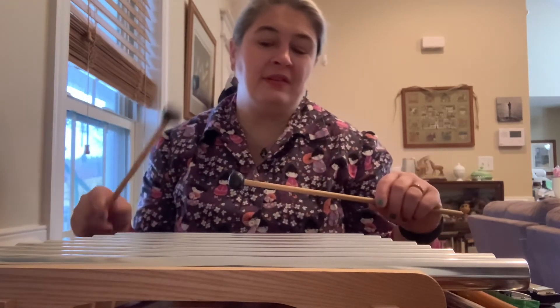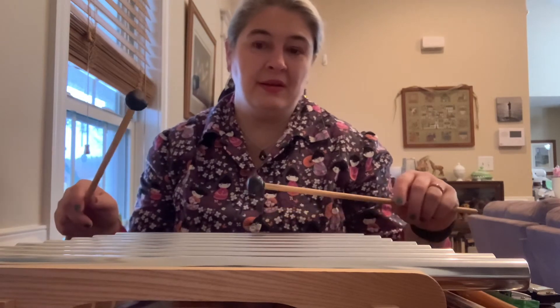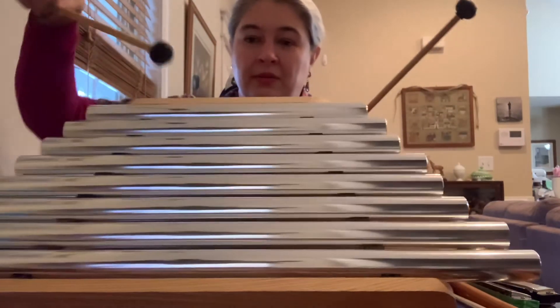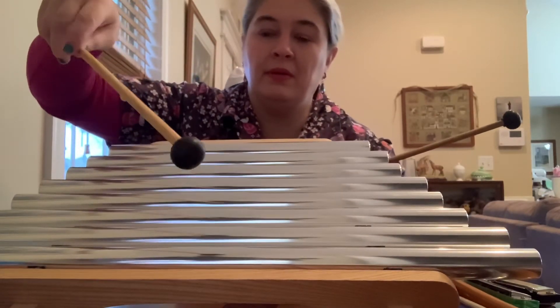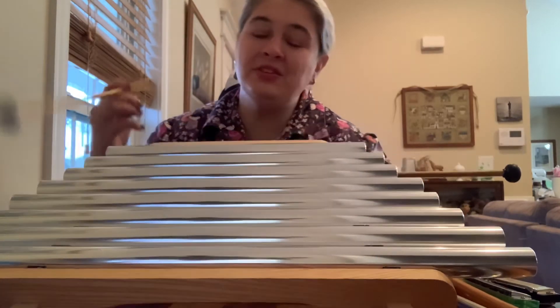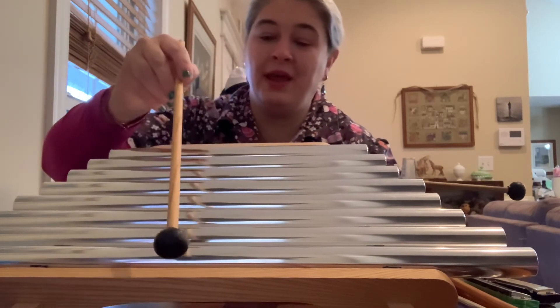Can you hear the different sounds? Can you hear the highs and the lows? Listen. The shorter the pipe versus the longest pipe — which one is high? Which one is low? Did you say the short pipe was high? You're right — and the long pipe is low.